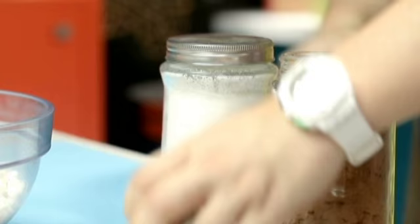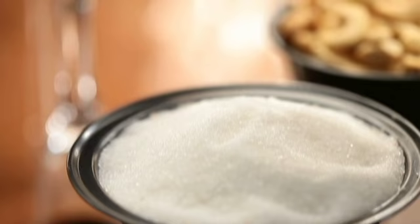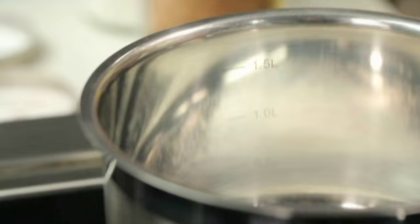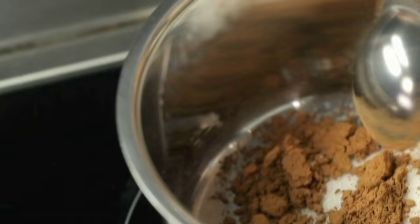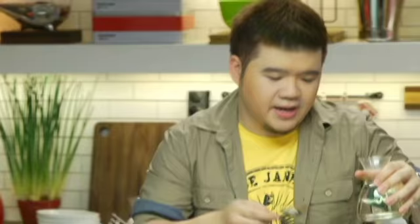I've got cocoa powder and sugar. I'm gonna start with four tablespoons of sugar — you can always add more, but I'm adding corn syrup later so I think it's enough. Then two tablespoons of cocoa powder. I'm using good quality unsweetened cocoa powder. And then two tablespoons of corn syrup.